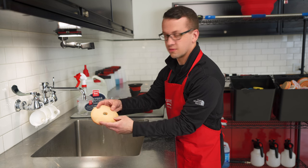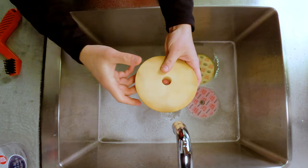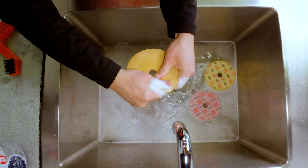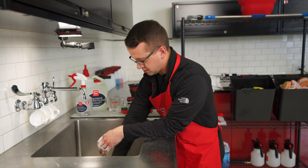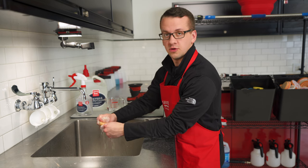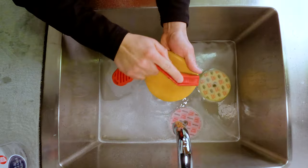We have some pads pre-soaking here — they've been in the sink for right about 15 minutes. Take your bottle of microfiber and foam pad cleaner and spray all around the face of the pad — five or six sprays covering the whole pad face — and then knead the cleaner into the foam, getting it nice and lathered up. For microfiber pads, having your pad brush at the sink can help, and even for foam pads you can use it to loosen more stubborn residue.